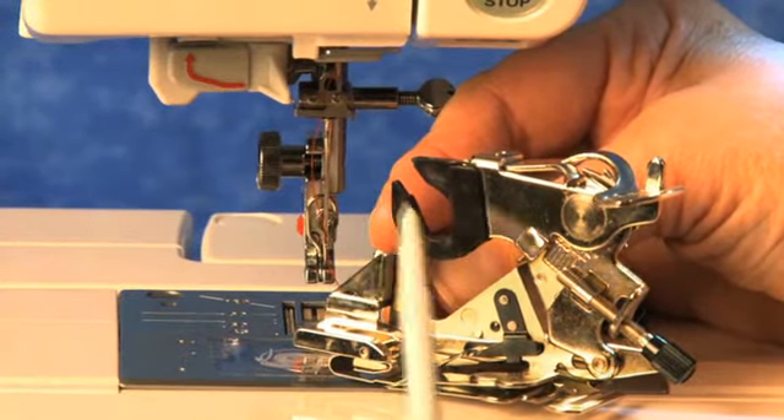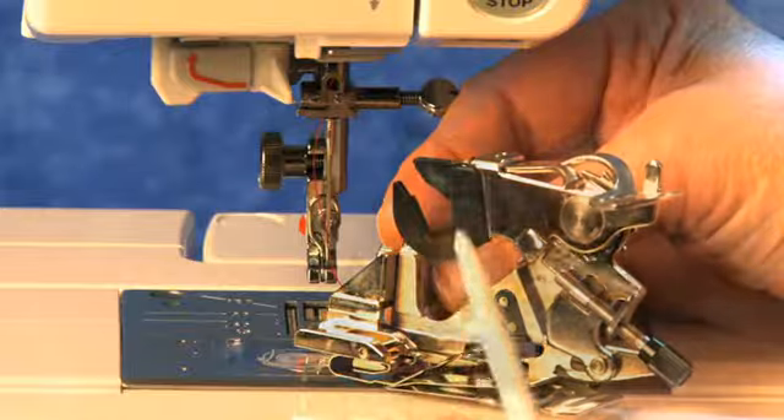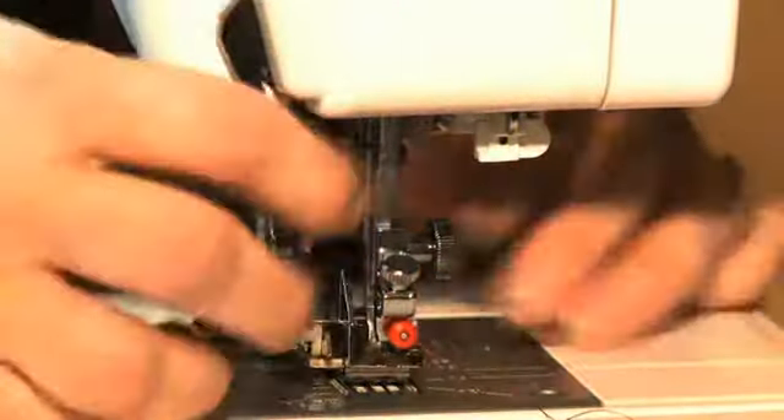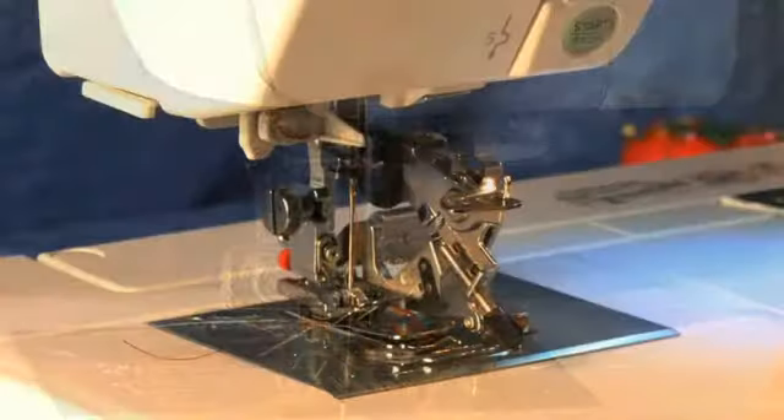You turn this screw to adjust the depth of your gathers. The foot snaps onto your machine with the black plastic arm going over the needle screw. Here's how it looks from the back of the machine.